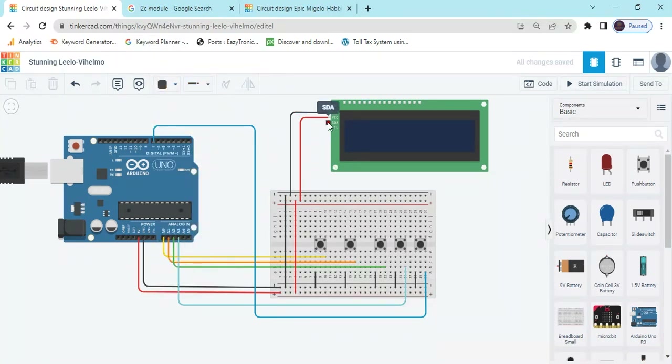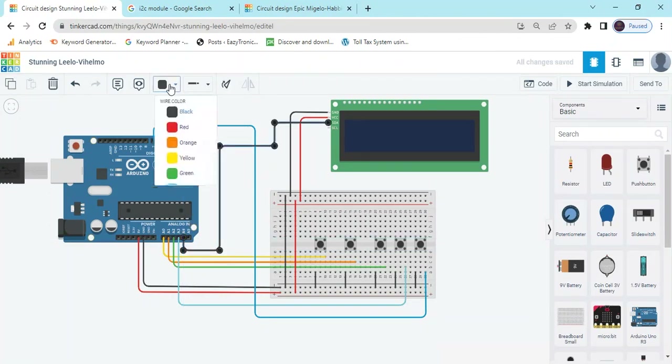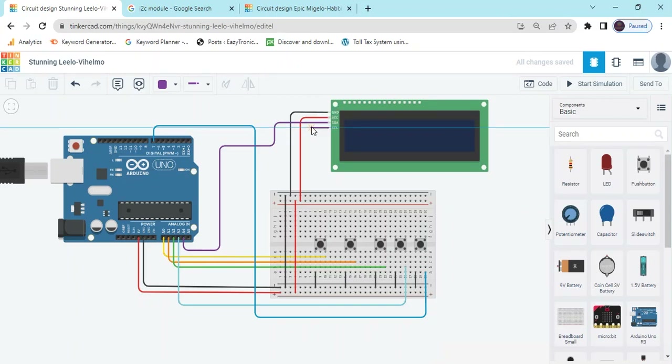Now the SDA pin — SDA pin connects to A4 of the Arduino. SDA always connects to A4 pin. And SCL pin connects to A5 pin, because this is an I2C module and A4 and A5 are the I2C pins.